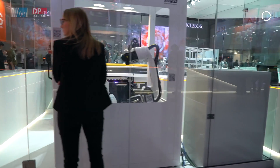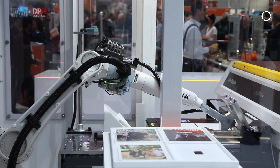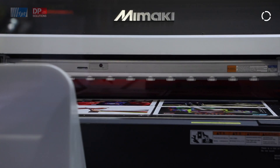Could you tell me how the printing cell works, what it's doing? Basically it's a typical robot cell — a KUKA robot with a graphical interface, and also an interface to DP's digital printing solution.